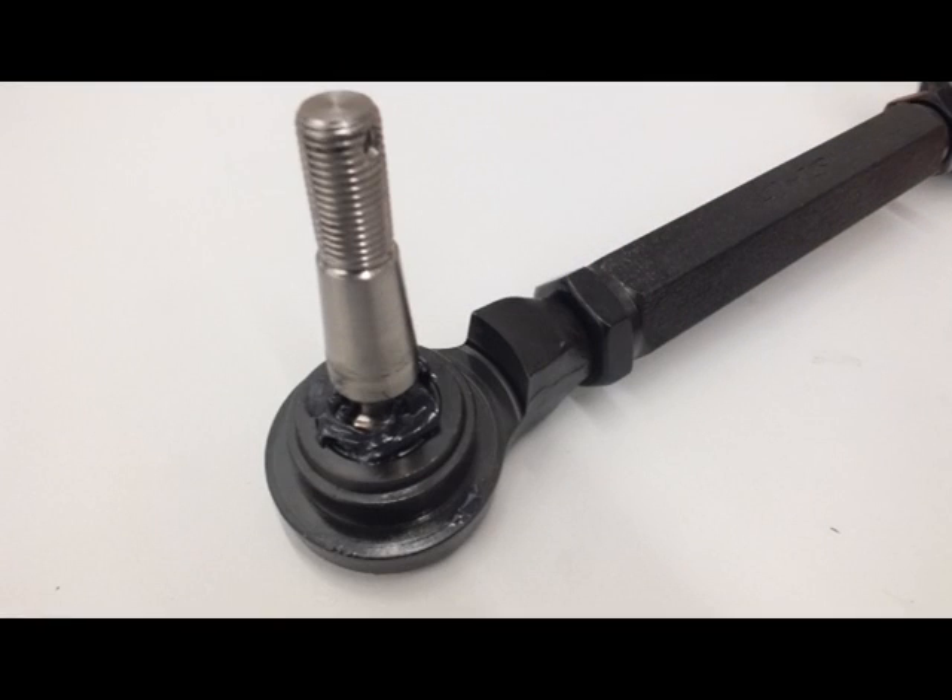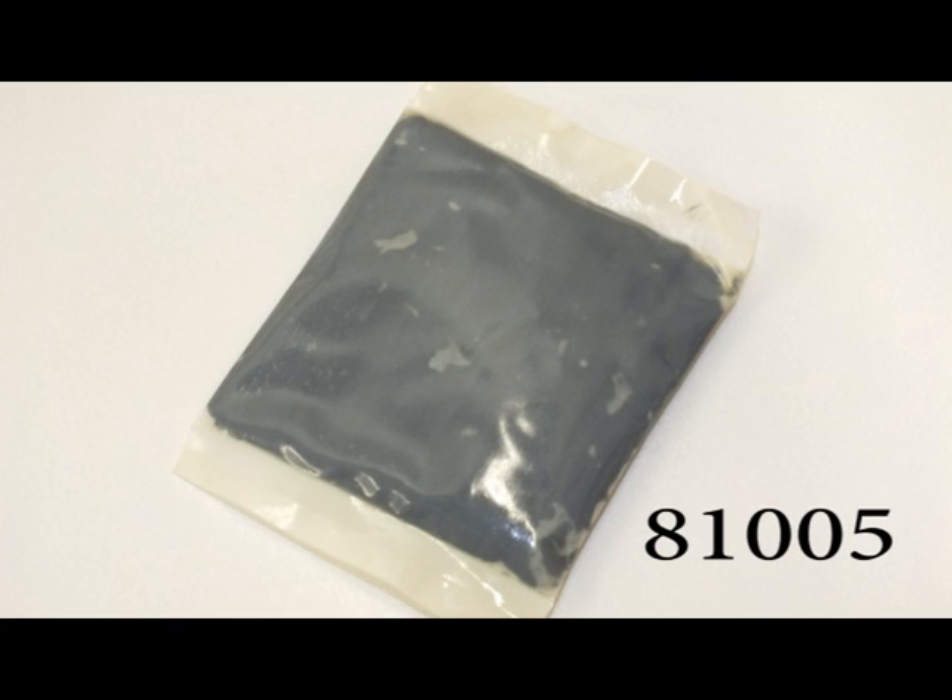Apply enough grease on the ball joint to cover the ball. High MOLLE chassis grease will work. The part number for the grease is 81005.